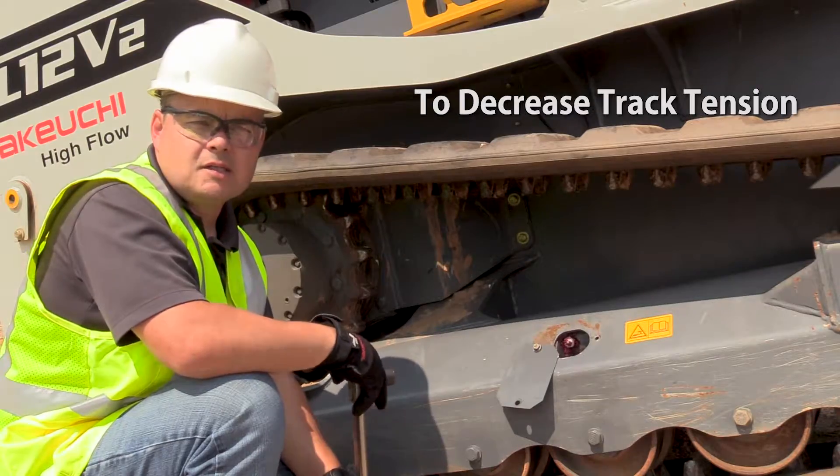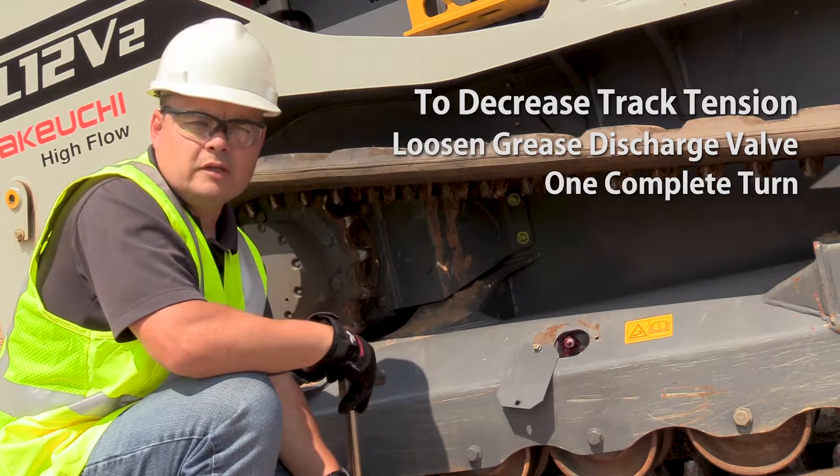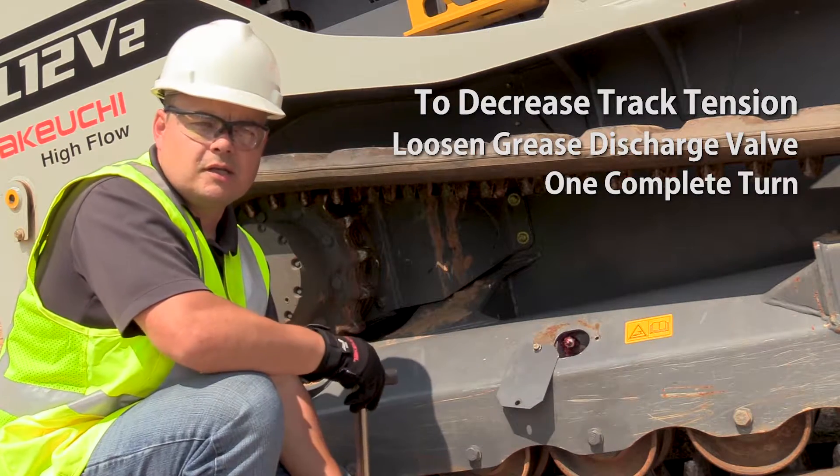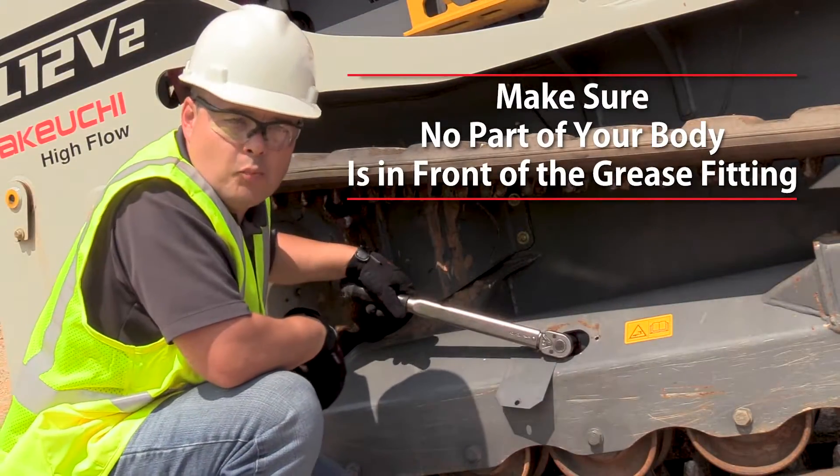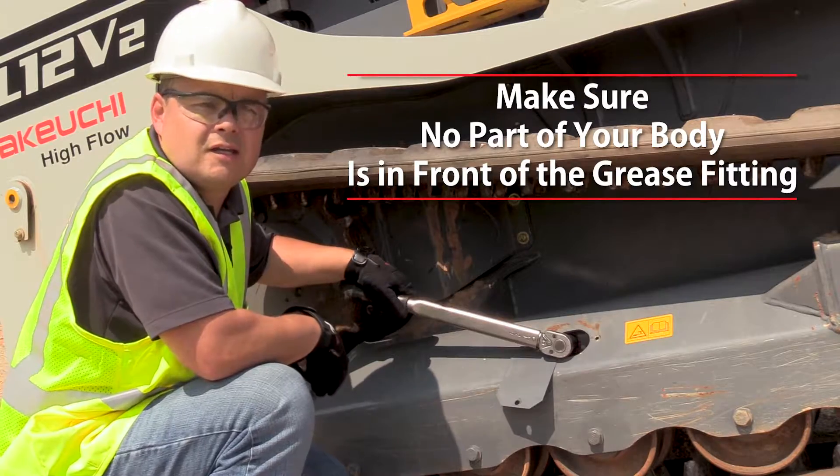If you need to decrease the track tension, slowly loosen the grease discharge valve one complete turn to allow the track tension to decrease. Make sure that no part of your body is in front of the grease fitting during this procedure.